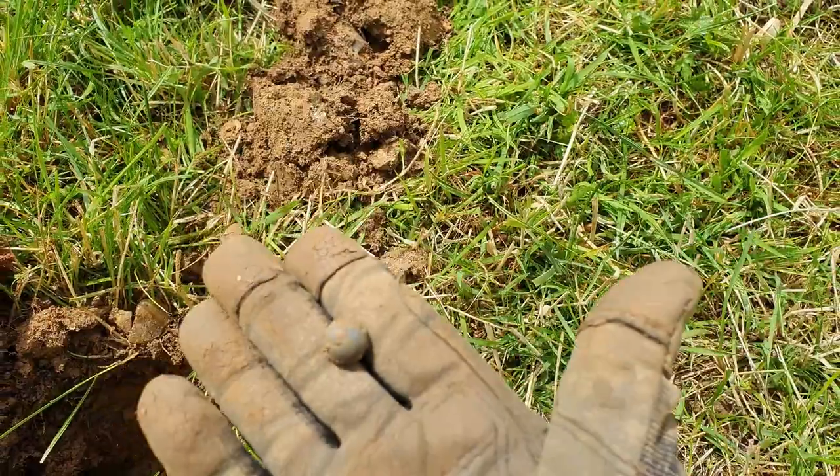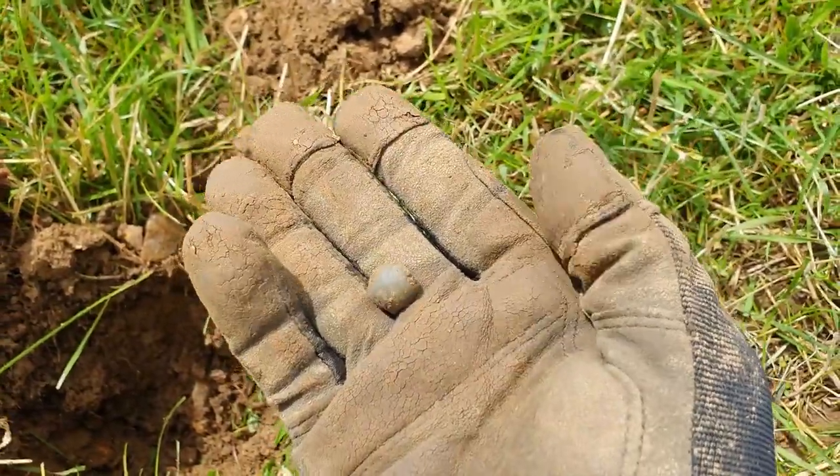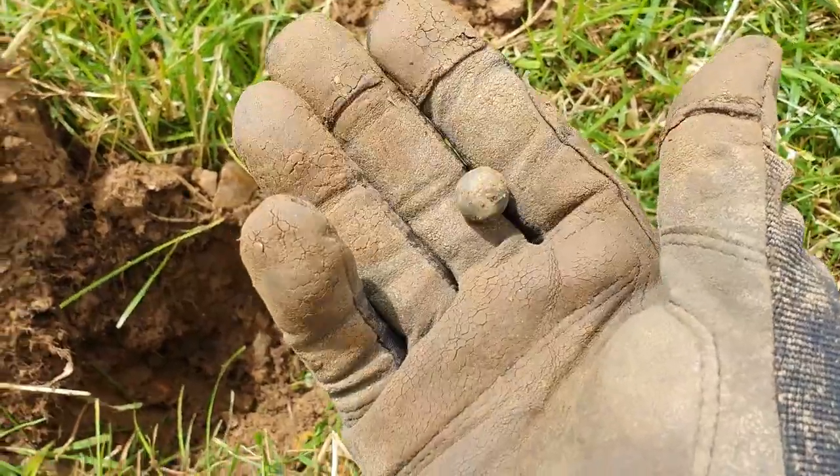Here's the next one - a little musket ball. Haven't had one of them for a while, quite nice.